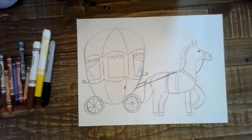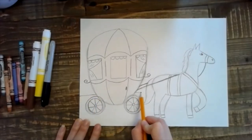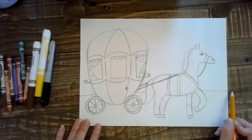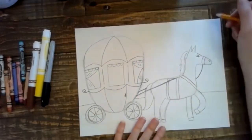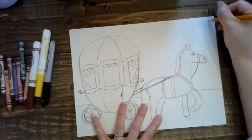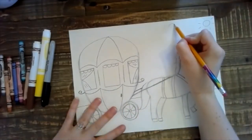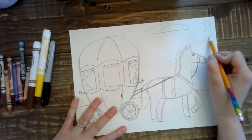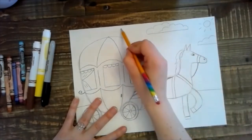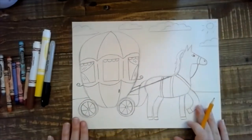Okay, now we can add a background. Feel free to add any kind of background you want. I'm just going to keep it really simple since we have a lot of detail in the foreground here, and I'm just going to draw a straight line across — making sure I'm not drawing through my objects because my objects are not see-through. And maybe I'll draw a sun in the corner here, and some clouds.